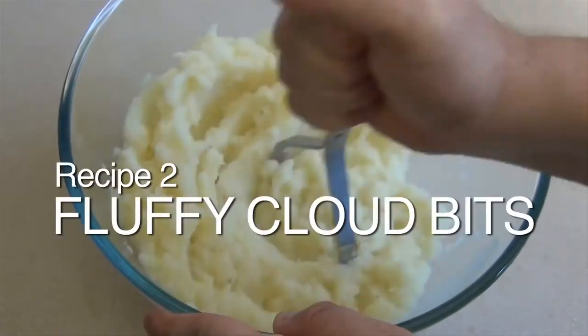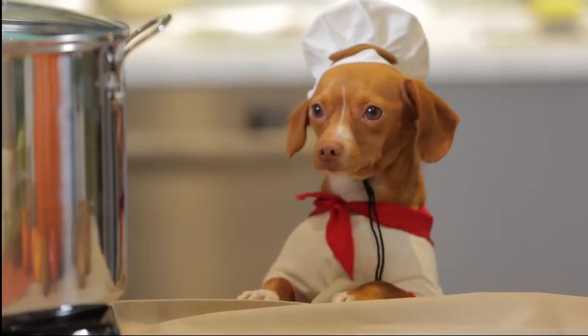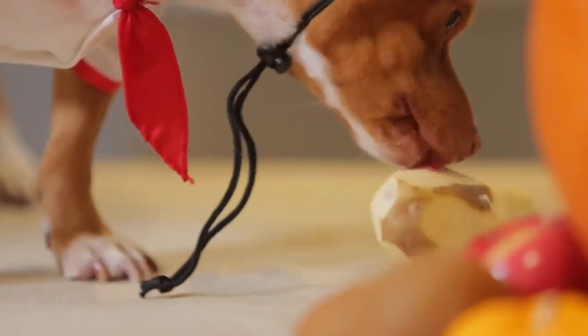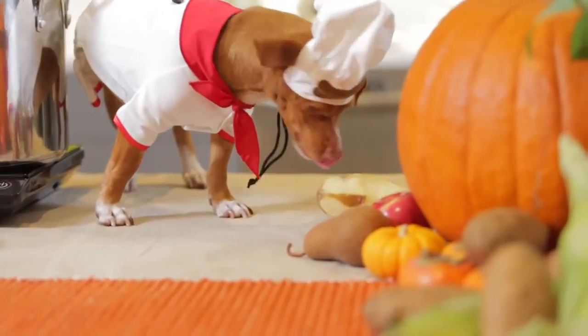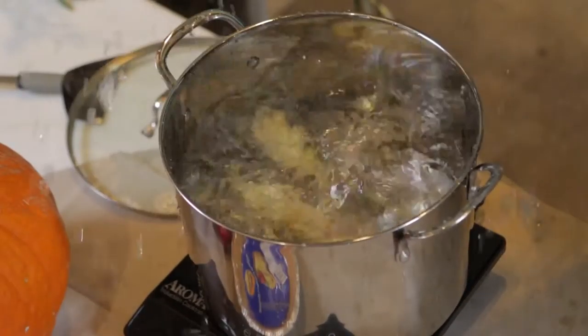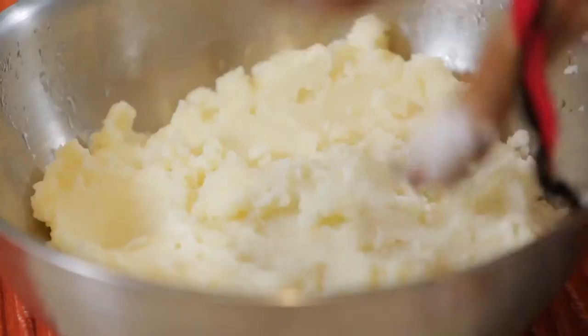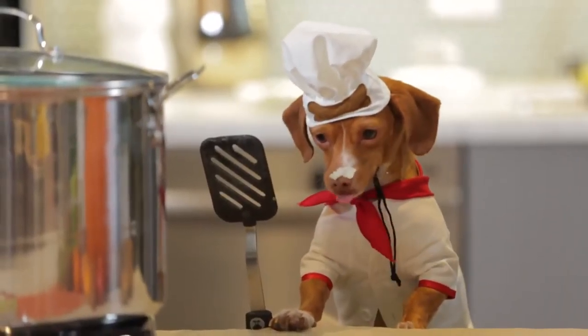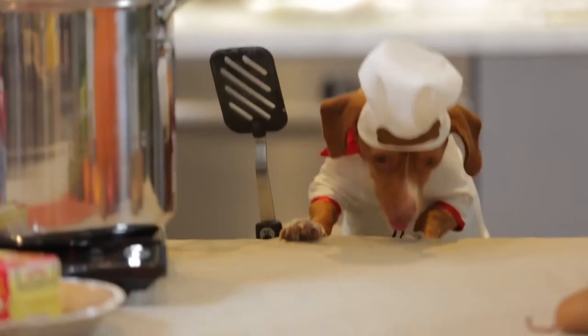And now we'll make the fluffy cloud bits! Some people like to use what's called peelers, but I like to lick the potatoes until they're nice and clean. Then you drop it in the hot, frothy water and mash it up with your paws. Sometimes I get a little bit in my nose and I feel compelled to eat it.